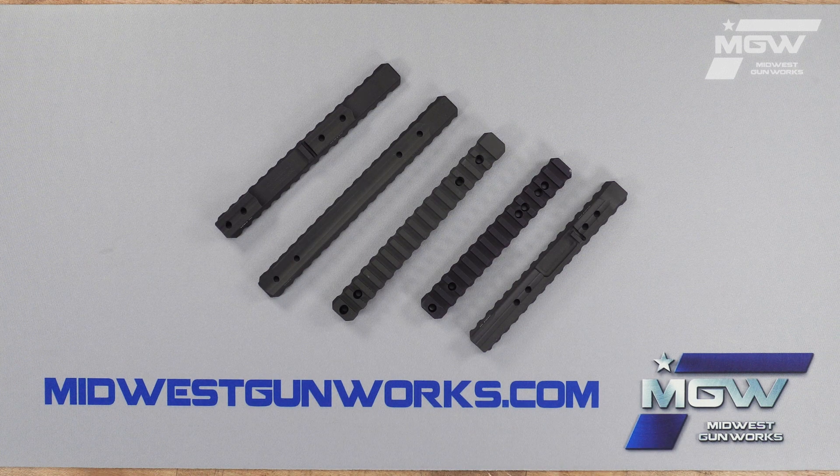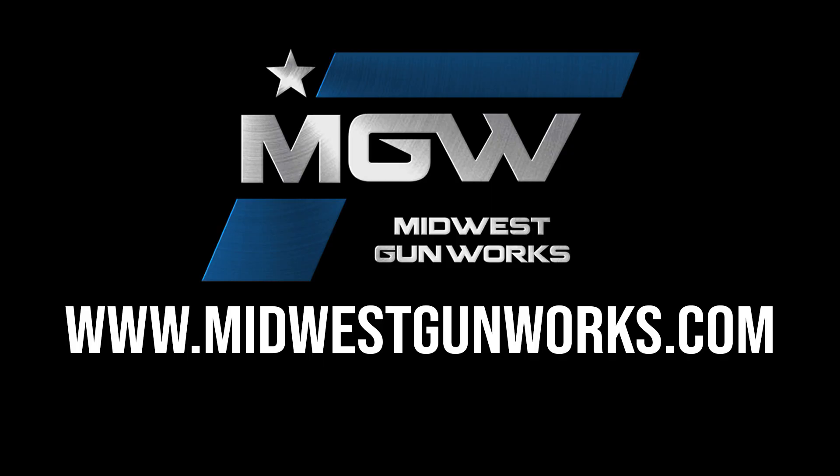For more details, availability, or other products from MDT, visit our website at MidwestGunWorks.com.